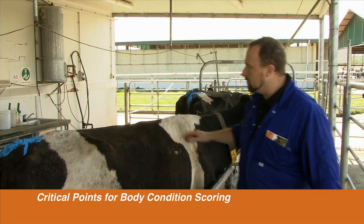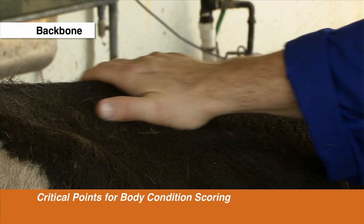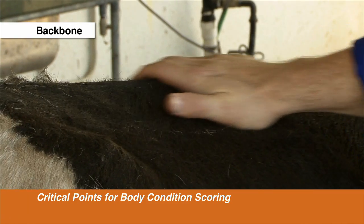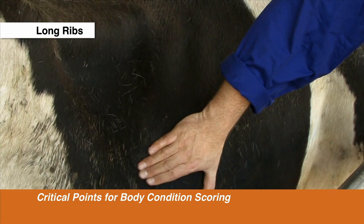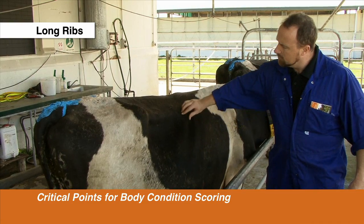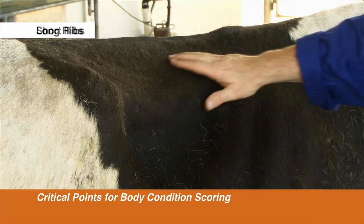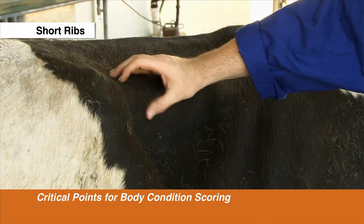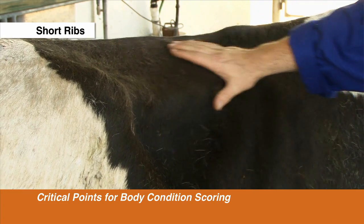Here we've got a heavier conditioned animal. As you can see compared with the last one, her back is smooth — none of the notches are visible. The long ribs are well covered in fat; if you push hard you can feel the individual ribs but they're very well covered and you can't see them. The short ribs are very well covered in fat over the back, and the fronts of the short ribs are very smooth to touch — not in the least bit sharp.